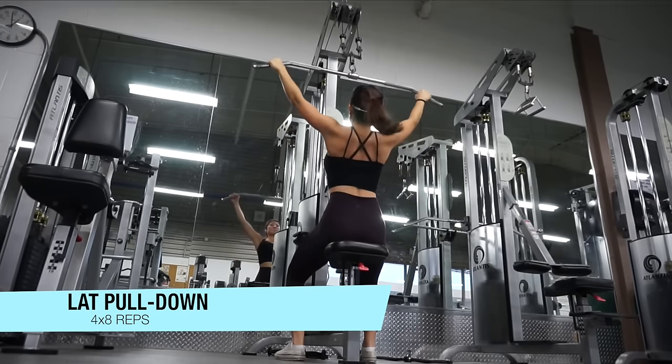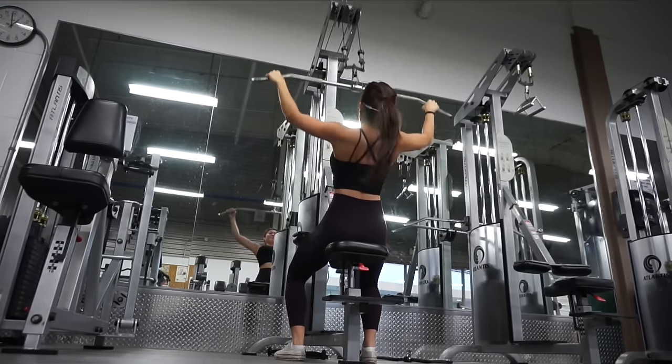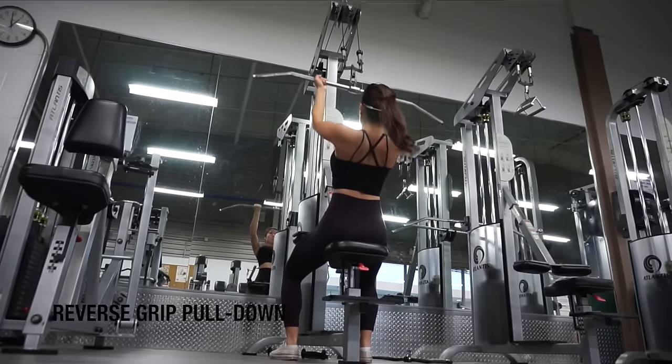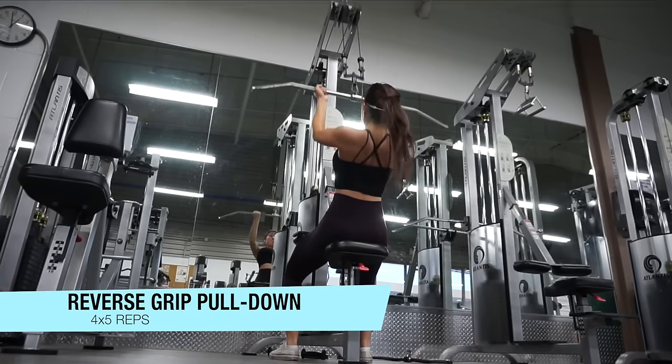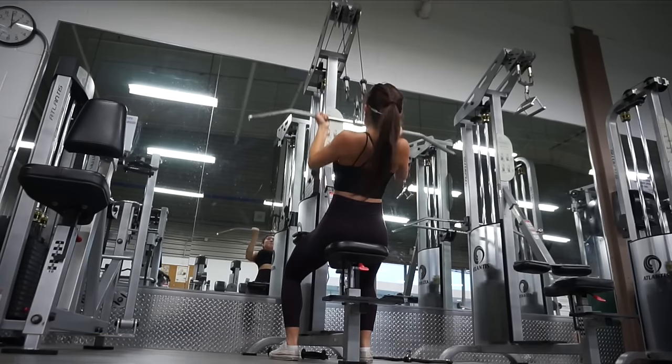I'm starting with lat pulldowns. With these you want to make sure that when you're pulling down you're driving your elbows back — that's the major key with any back exercise. Then I'm super-setting with reverse grip pulldowns. I can only do about five of these because my back is already so sore from the first exercise.